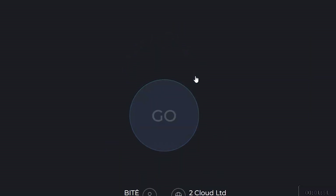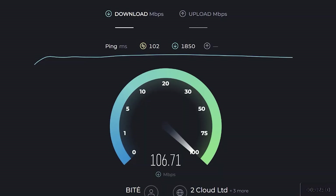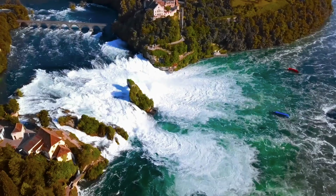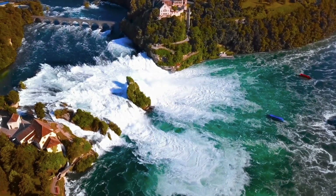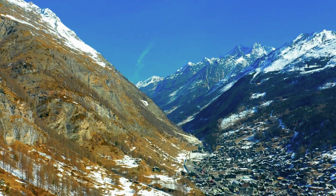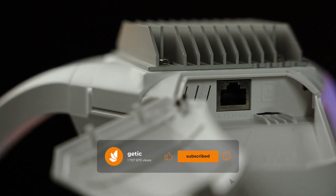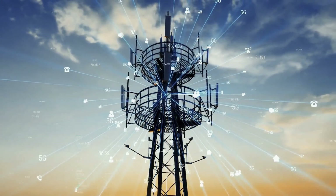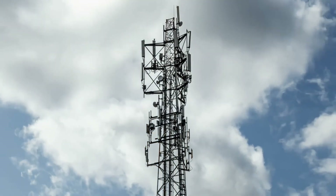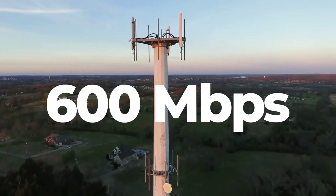Now let's conduct a speed test. The speed was 105 Mbps — an excellent result. This allows you to watch 4K videos, stream, and enjoy smooth, unrestricted internet browsing. It is important to keep in mind that connection speed depends not only on the antenna's performance, but also on the current load on the network from your internet provider. I personally saw this antenna in use at a client's location where the speed test showed an impressive 600 Mbps.